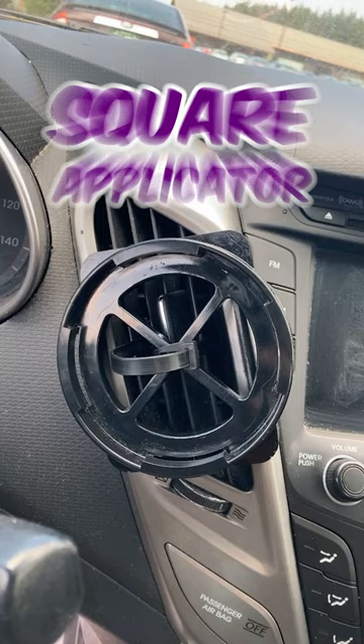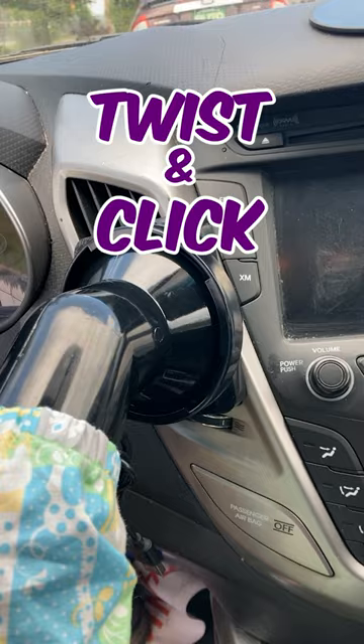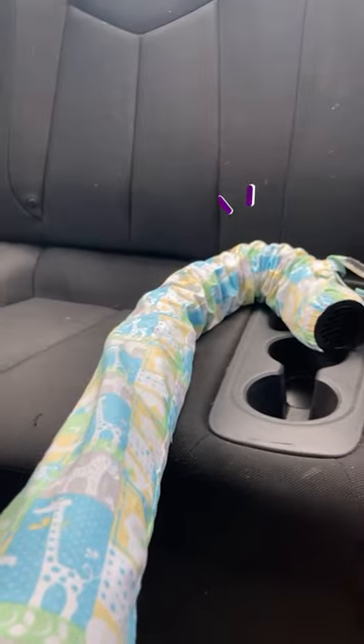Then we'll attach our square applicator and make sure to tuck in any excess, and twist and click our noggle into place. As you can see, the noggle fits comfortably into the back seat and beyond.